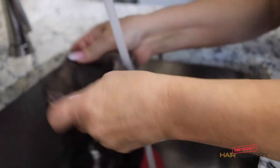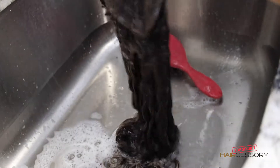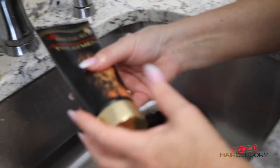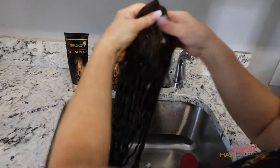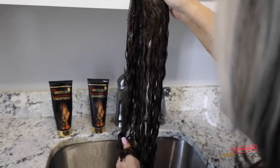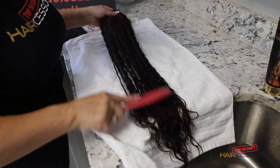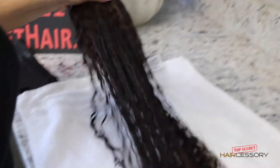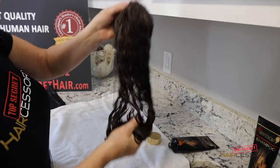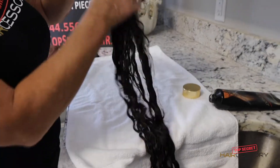We had curled this piece a couple of months ago and you could see it still had a nice shape, even after a couple of months of wearing it into that curl. Use our top secret treatment — I'm going to use quite a bit because it's a long hair piece, and because it's been colored and permed, we want to make sure we distribute it all over the hair. While the conditioner is on, with a piece like this I like to lay it down on the countertop and comb through, starting at the bottom and working my way to the top.